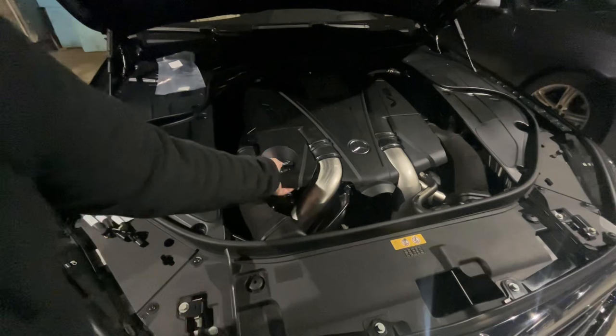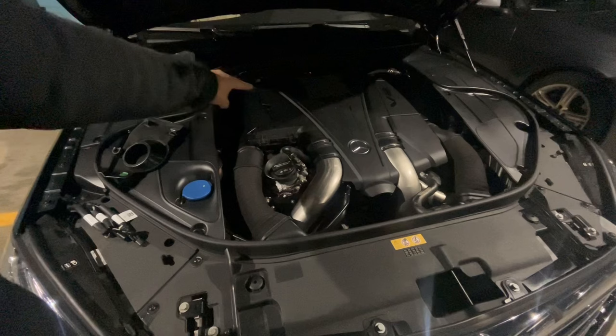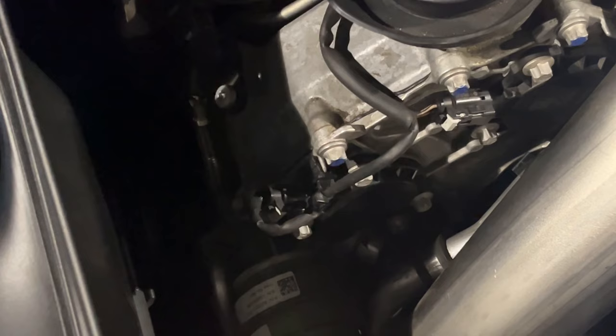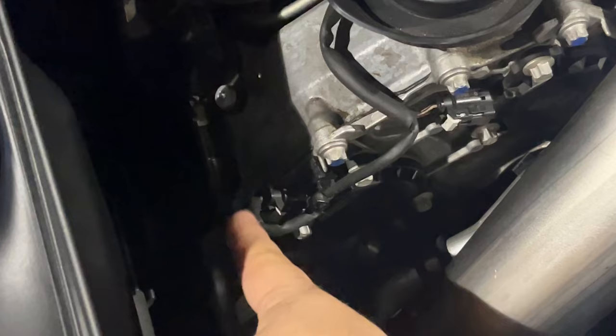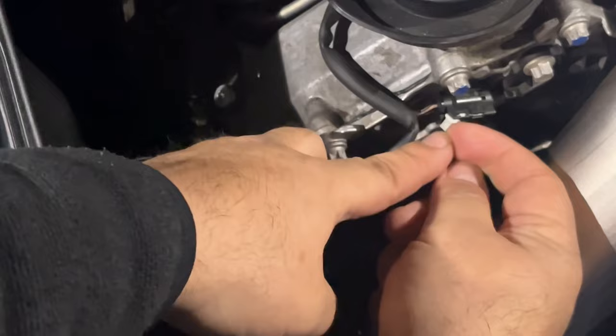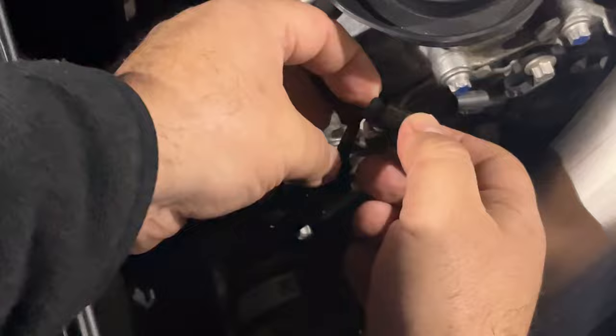We're going to start by taking this cover off, and we'll see our solenoids — one here and one right there. We also have to take the boot that goes to the main air cleaner. Here we are a little closer to the cam and the solenoids. This solenoid right here is held by three screws and the other one is right here, same thing — three screws. The clips are here, one here and one here. We push this little clip out, crimp this together, and pull our connector out.